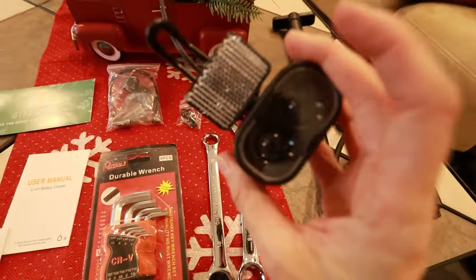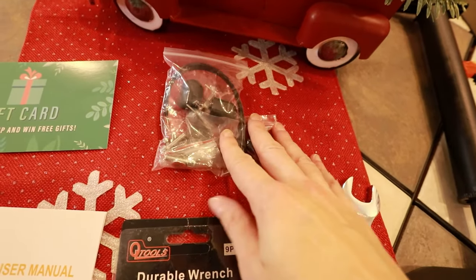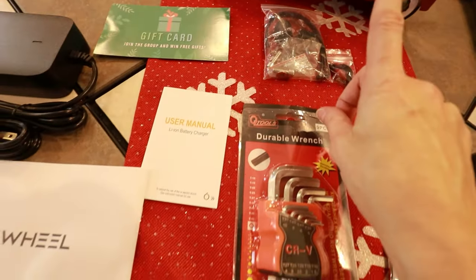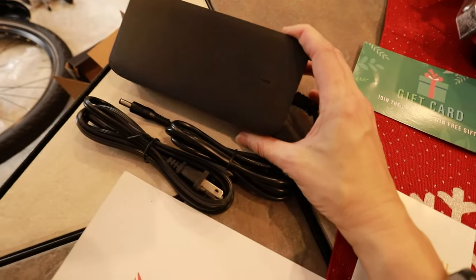Tools. There's a light for the front. A bunch of little bits and parts in here — I'm not going to go through that yet unless I need it. Manual. Do we have color pictures? We do! And lastly, the charger.